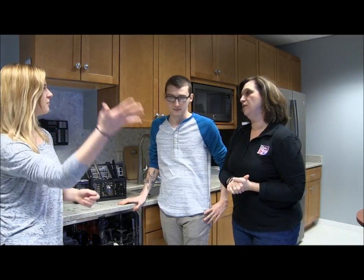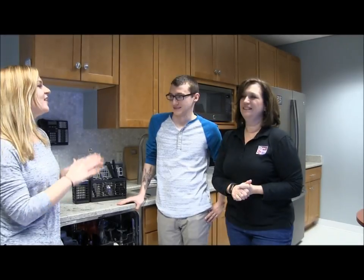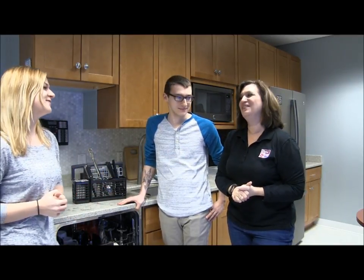I knew you could do it, Dan. It's pretty easy. I bet even our sales rep Ray could do it. I don't know. If Dan can handle it, Ray can handle it. Again, anybody can handle it. Thanks so much, Dan. You're welcome.